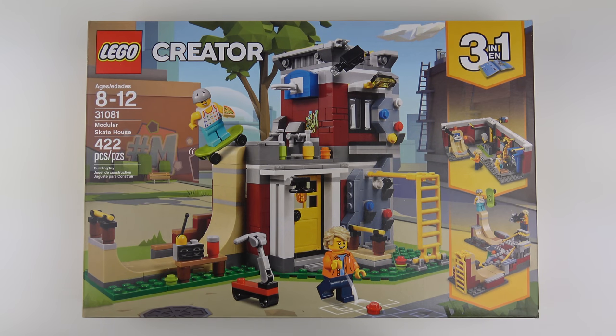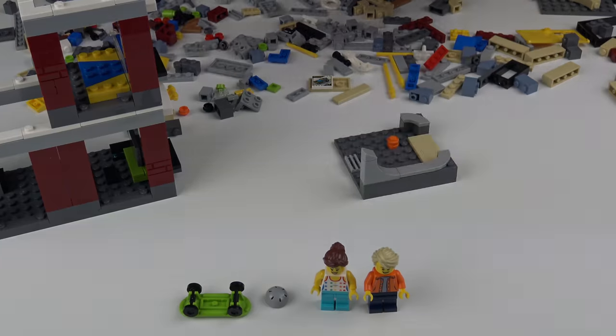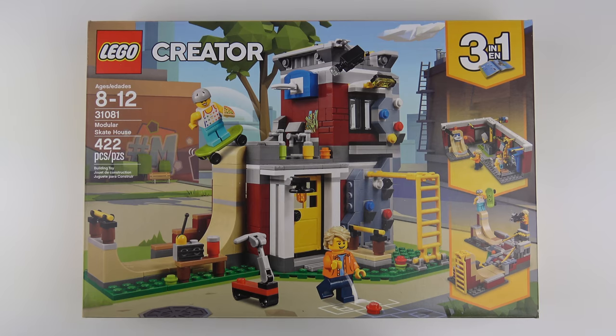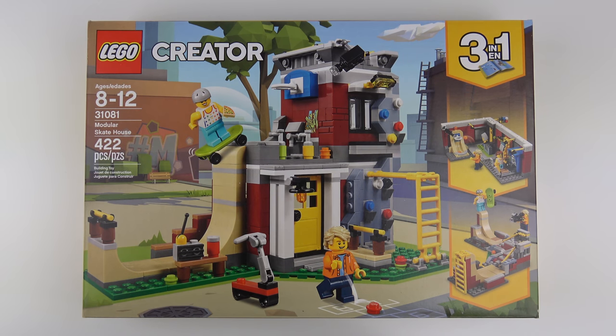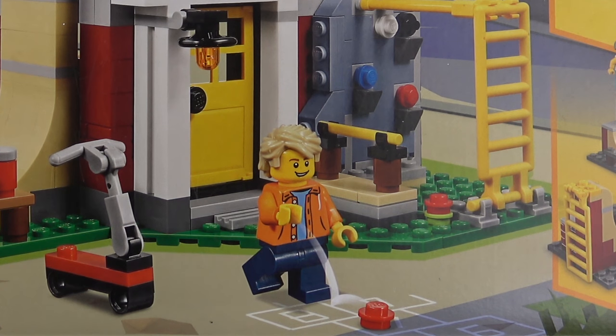Hi LEGO fans, I hope you're wearing your sunglasses today because this is possibly the most colourful LEGO box I think I've ever seen. Today we're going to be unboxing, speed building and reviewing set number 31081, the Modular Skate House from LEGO Creator. This is a 3-in-1 set with 422 pieces and includes 2 minifigures. We've got a female skateboarder with a slice of pizza, and this very hip guy with awesome hair.